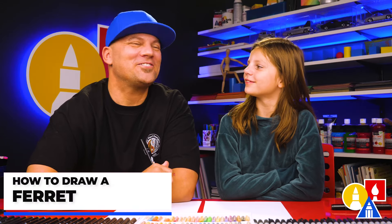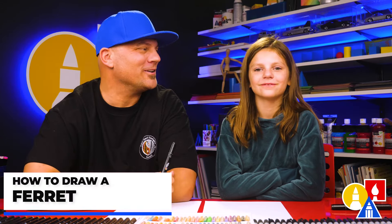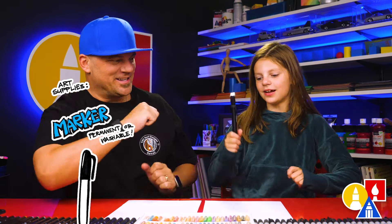Hey friends! We're gonna draw a ferret — a really cute ferret. We hope you're gonna follow along. You need your drawing supplies. We're using markers, but you can use whatever you have. You also need some paper.